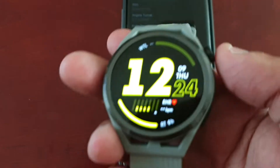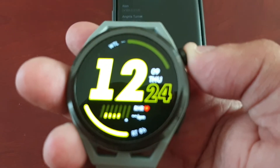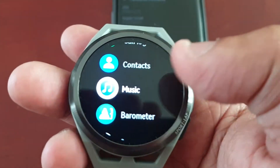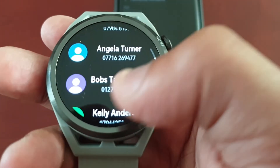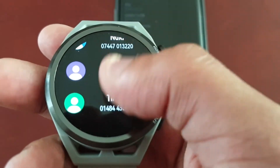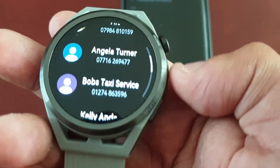Now on the watch they should have been added. Let's go ahead and check it out. Go into contacts — and as you can see, all my contacts have now been added to the smartwatch.